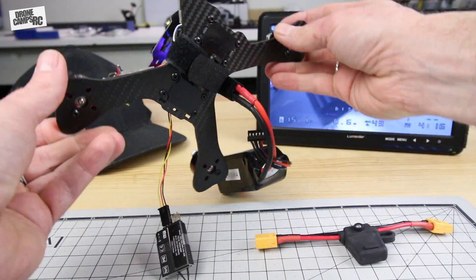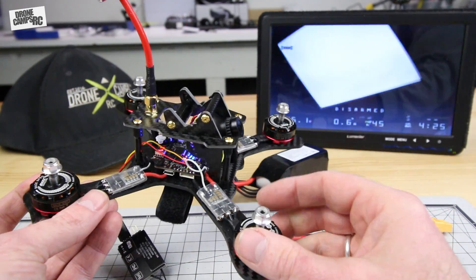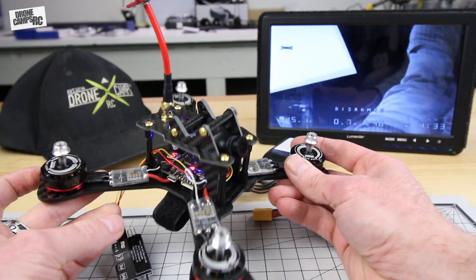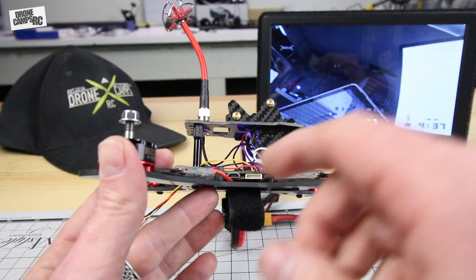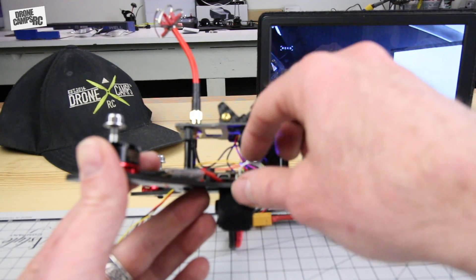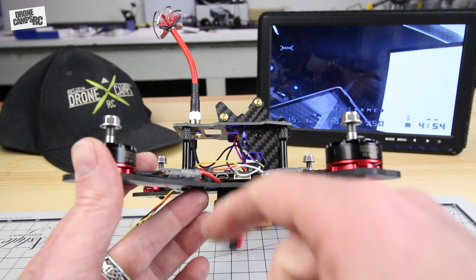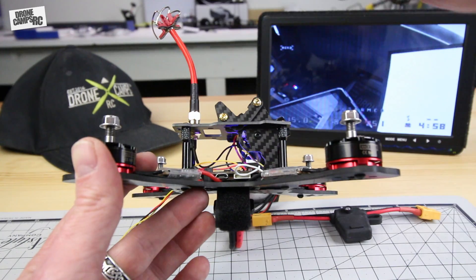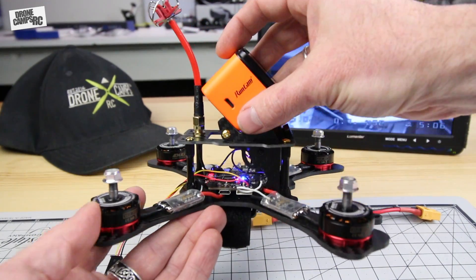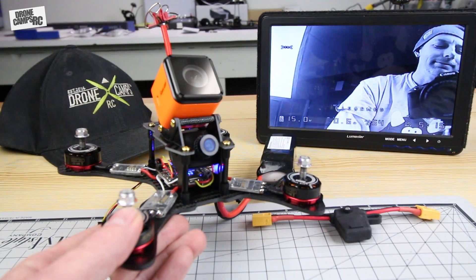It turned out pretty sweet. This is a unibody X-frame — a four-millimeter 3K carbon fiber GepRC frame. Next I'll bind it up with my radio, set it up in Betaflight, and tuck the receiver inside. With the ESCs out on the arms as a single stack, there's tons of room inside — no separate VTX hanging off the back or zip-tied up top like the old days. I'll put a piece of foam under the RunCam 3 and go fly. Thanks for watching, guys — see you on the next one!